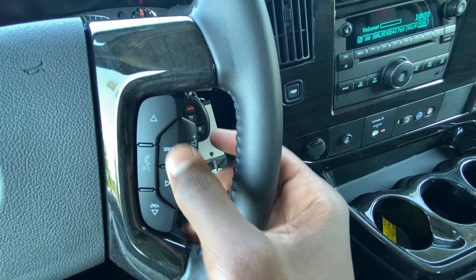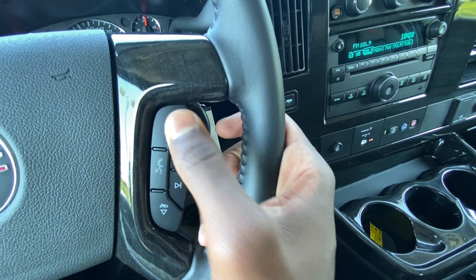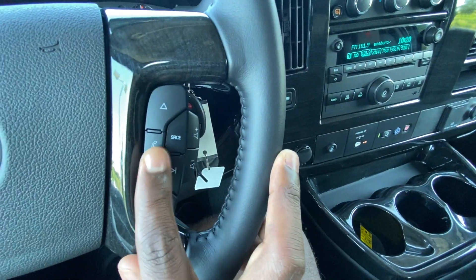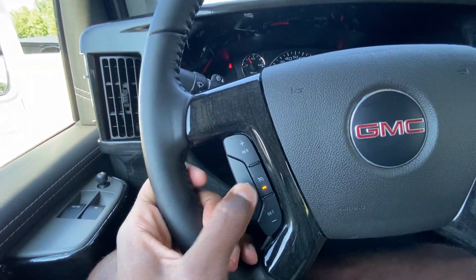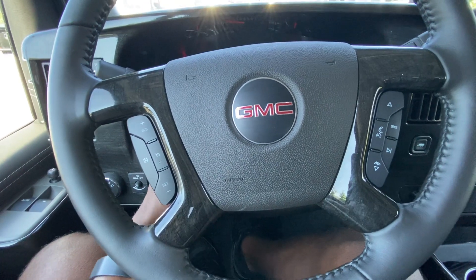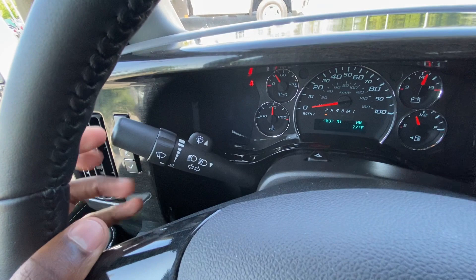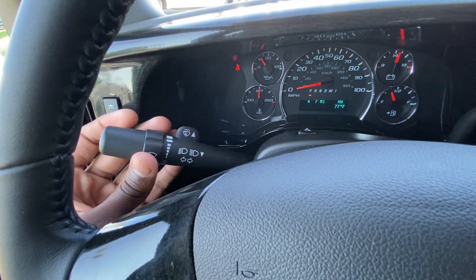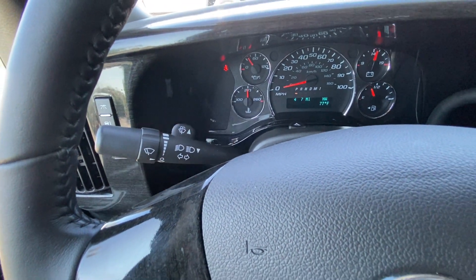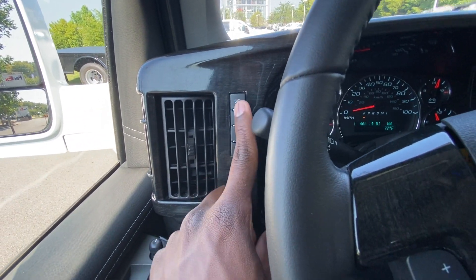Volume control is here, and you can toggle your sources — XM, AM, FM — and go through tracks or radio stations. This is actually to go through the presets, and voice recognition control is here. Cruise control, cancel, resume — we can do all of that. There's a manual tilt wheel, blinkers, intermittent wipers, and you can toggle your high beams and spray windshield washer fluid from here.